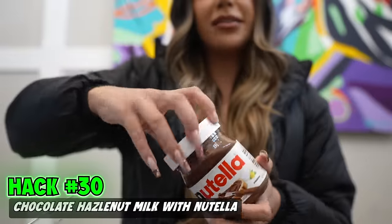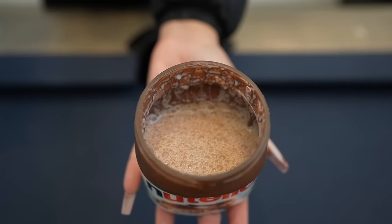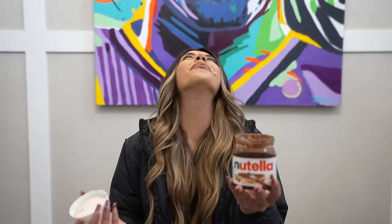When you run out of Nutella, instead of throwing this away, we're going to make chocolate hazelnut milk. Pour it in, shake it up. Let's do a taste test. Oh my God, that is so good.